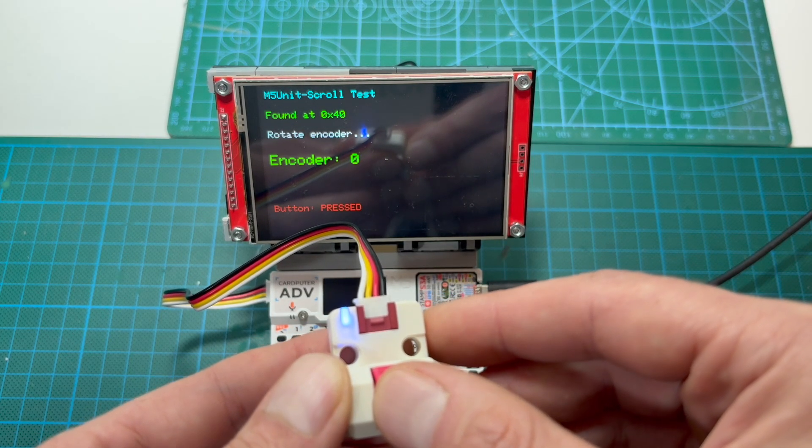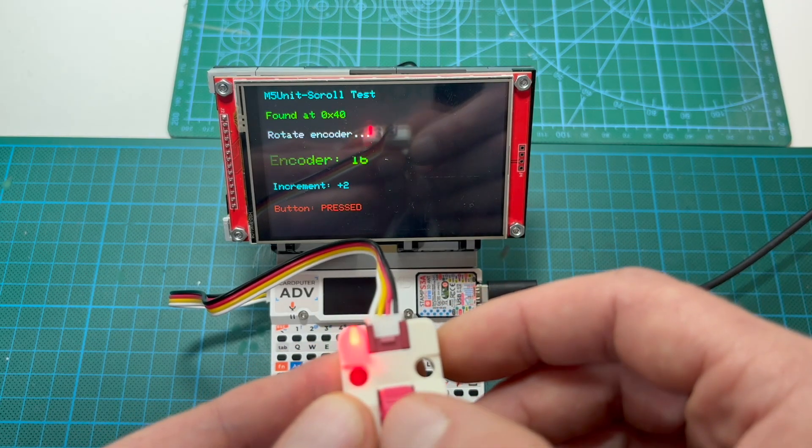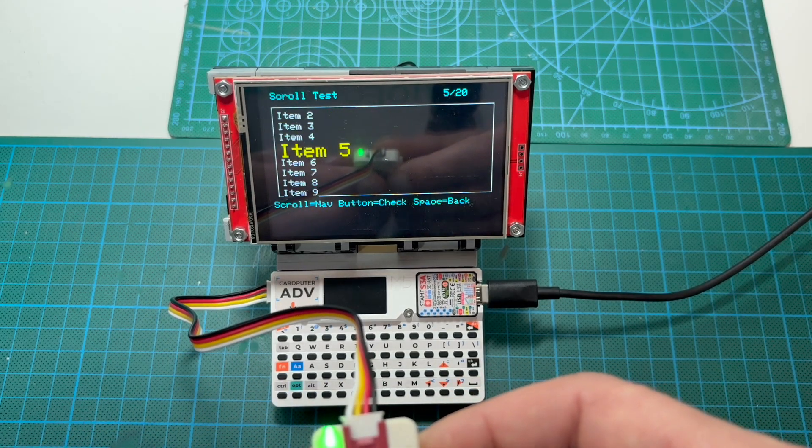The encoder behavior is intuitive. Turning it down increases a value or scrolls downward. Turning it up decreases a value or scrolls upward. Each reading resets the internal counter, which makes the scrolling smooth.